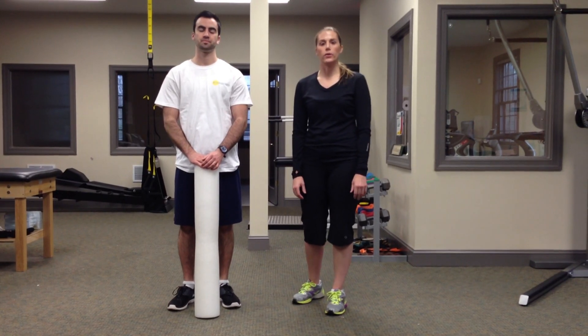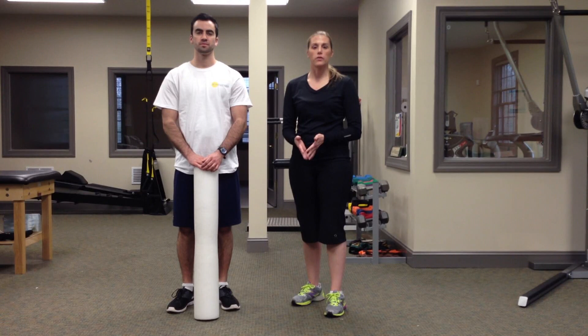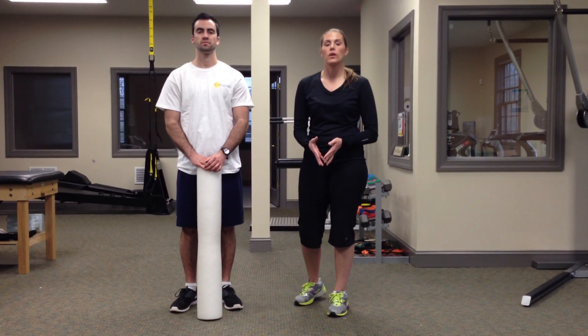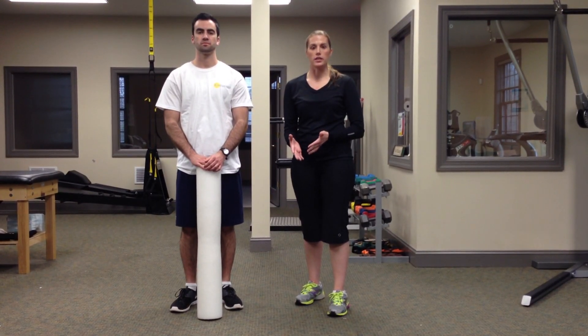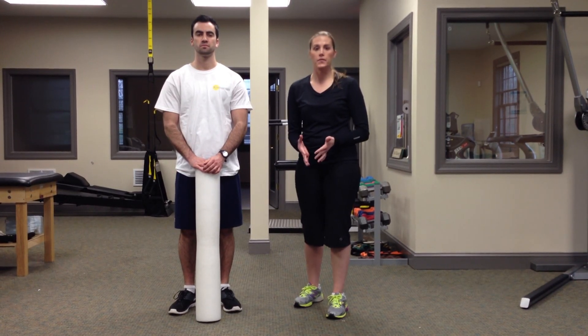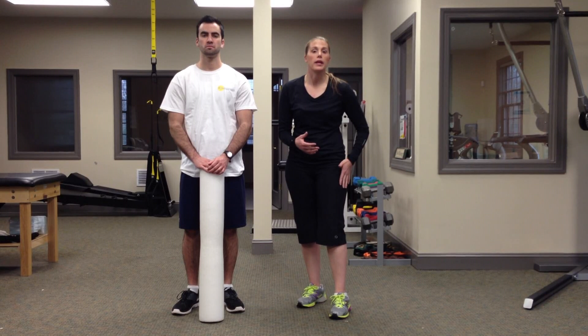Hello, I'm Dr. Heather Moore, owner of Total Performance Physical Therapy. Today I'm going to be showing you a technique to foam roll your iliotibial band, or your IT band. This is a common pain in runners and cyclists. However, anybody can experience pain in the outside of their knee. If you have pain on the outside of your knee, you should suspect that the IT band is involved.